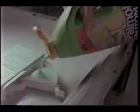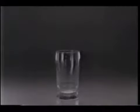Introducing Palmolive Automatic, a revolutionary new liquid made just for automatic dishwashers. Because it's a liquid, it just flows faster to rinse clean with no powder residue. So you can get on with other things.